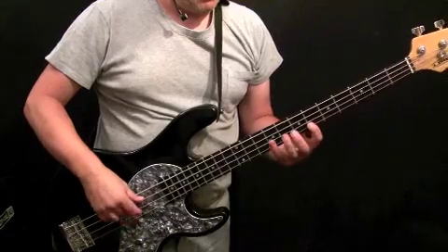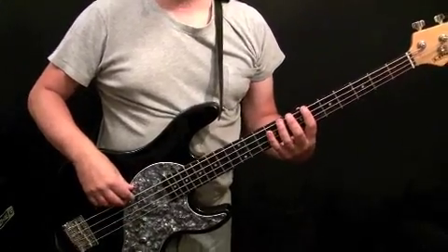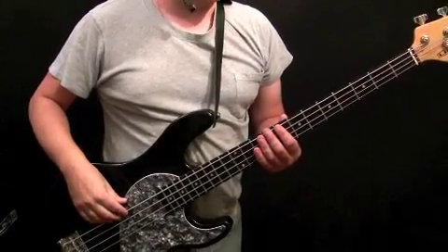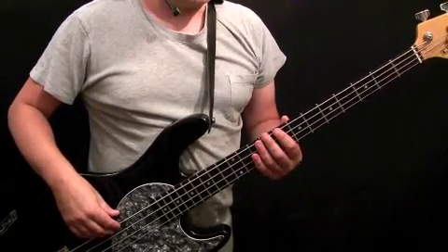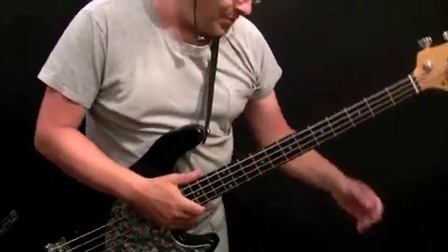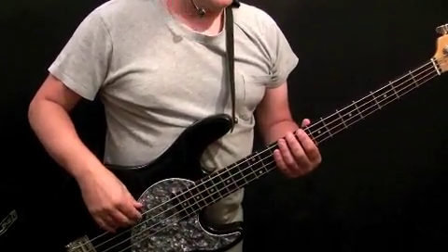So that's the intro, which then goes into the groove. The verse is a 16-bar phrase, or 16-bar pattern, made up of four four-bar sections. The four-bar sections are almost identical with a tiny variation to the last one. I'll play the first four-bar section and then we'll talk through the notes.